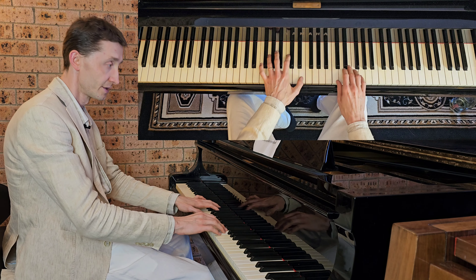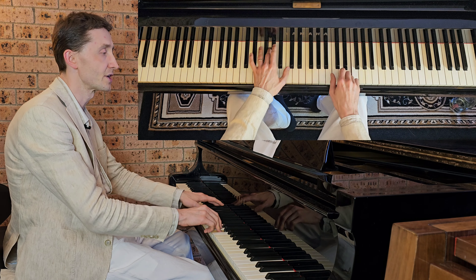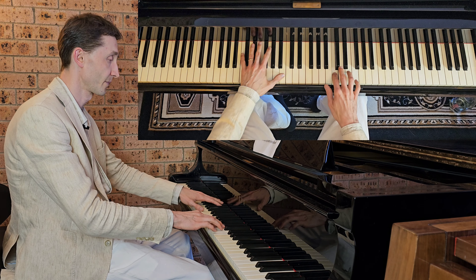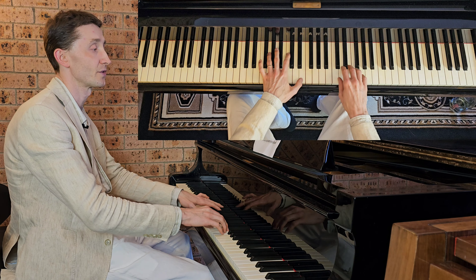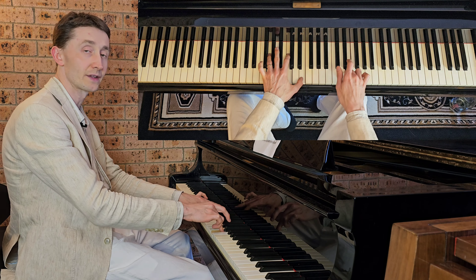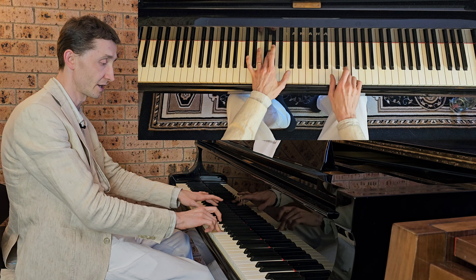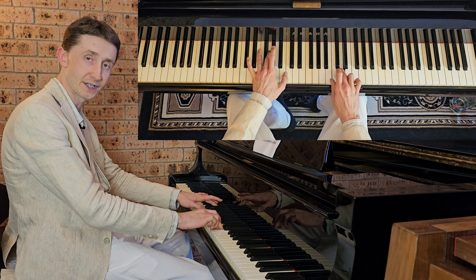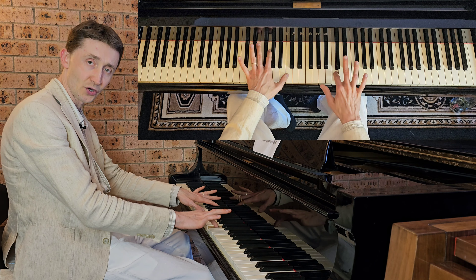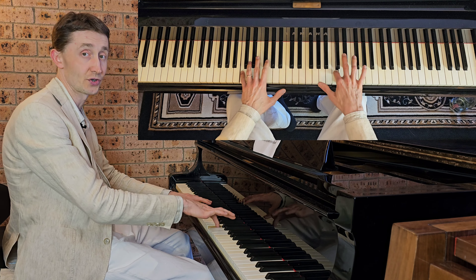Bar three again: C. Left G, C, E prepared — right on E — and then right goes C, D, E — then left on G — then right on B — on D — and then they both play C's together, right and left. Then right holds and left plays G, and left plays C while right holds on C.